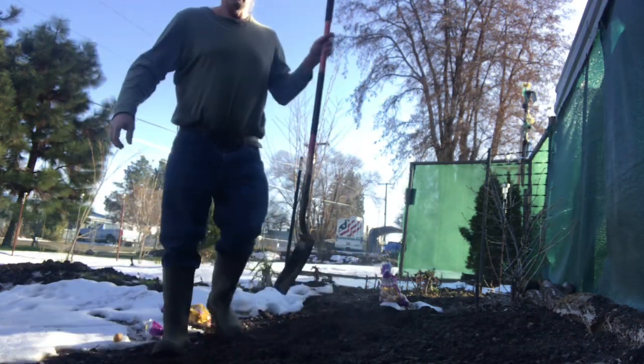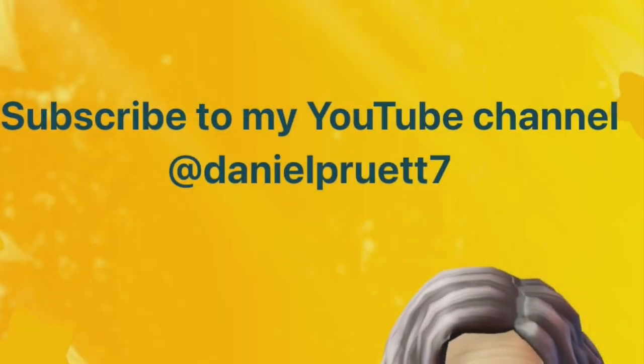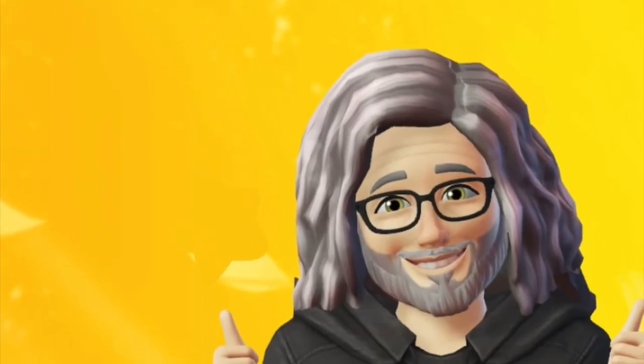Thank you all for coming along with me. If you have any questions, please leave a comment below and I'll get back to you. Hit that like, subscribe, and smash that notification button. Peace out. Thank you everyone for supporting my channel.